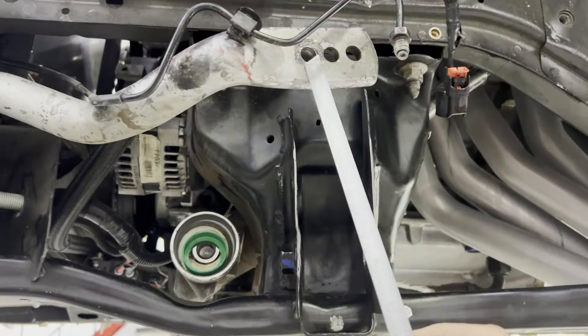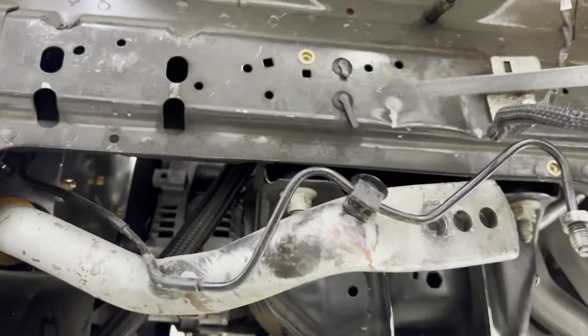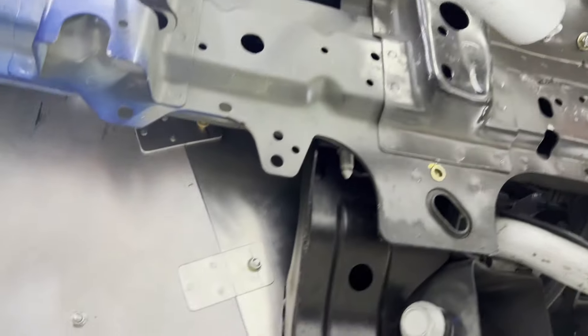The sway bar might be bent a little bit, but we'll check it — it's not critical. It looks like it bent in and touched the frame rail there, but the frame rail itself is straight.